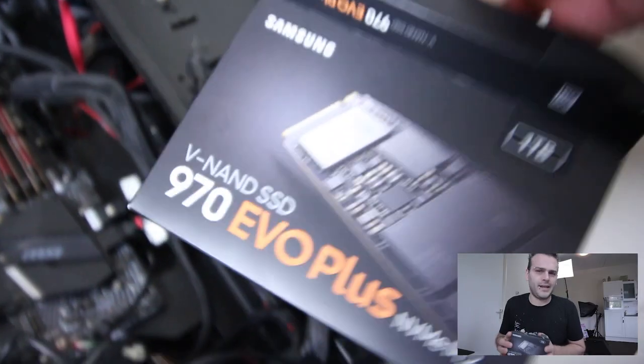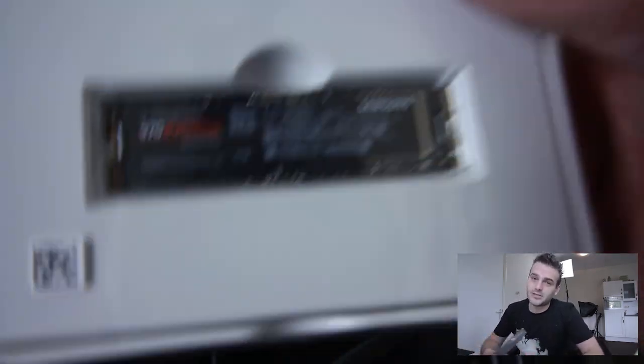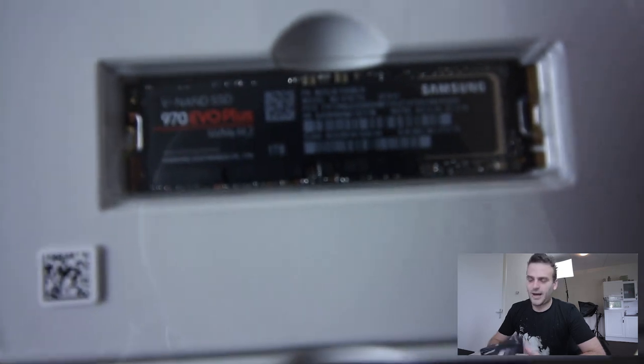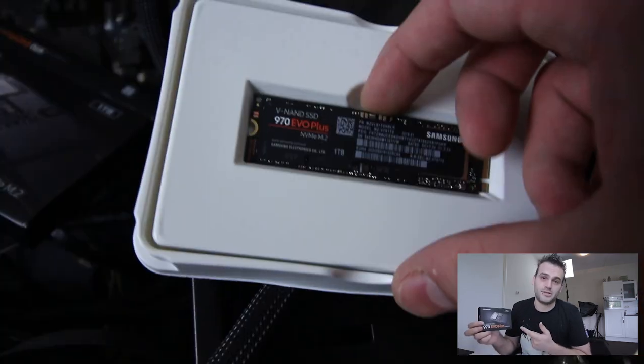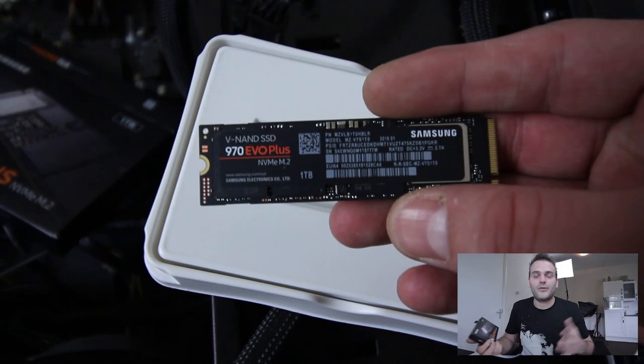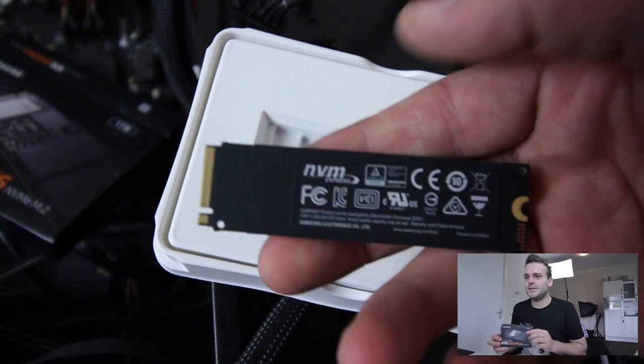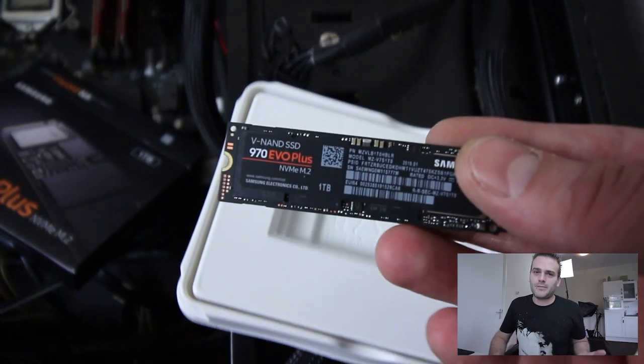The old M.2 had 500 MB per second, but this card has around three and a half gigabytes per second. If you are considering buying a new SSD card, I personally think this is a good option. I don't know if it's the best option, but it's a relatively cheap option for how fast it is.